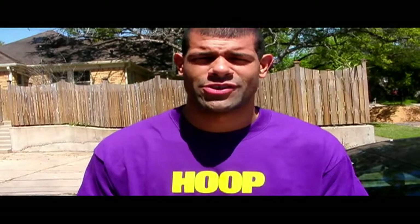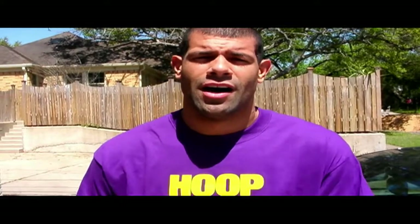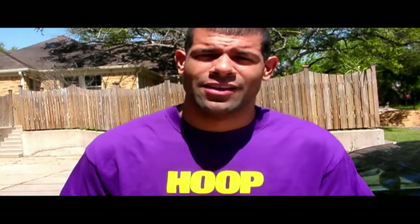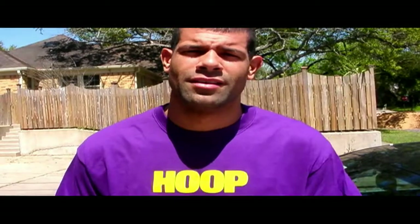Hello, howdy, ni hao, benvenidos. I'm Shane Battier of the Houston Rockets and welcome to the next installment of TechEd. We've been doing this online blog now for over a year and we've had some great products, we've had some duds, but I'm here to help sort through the madness that is technology. I'm like your technology shaman in a lot of ways.